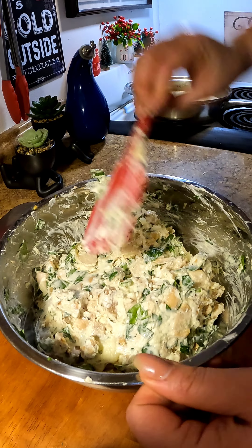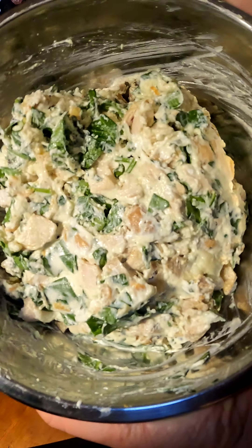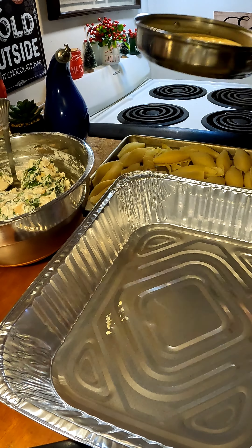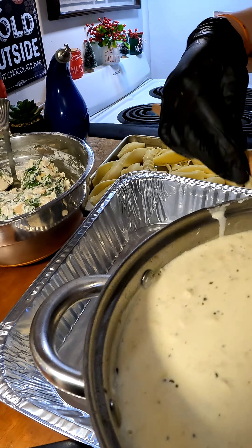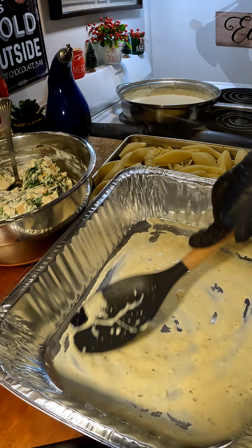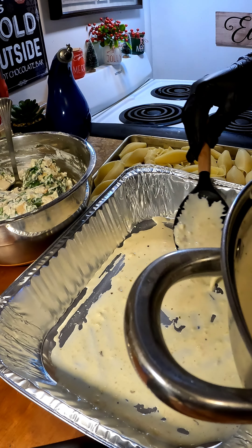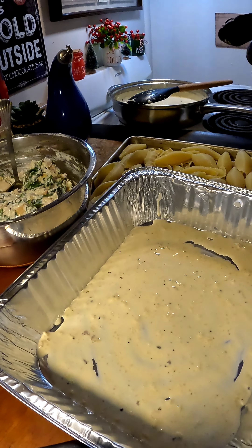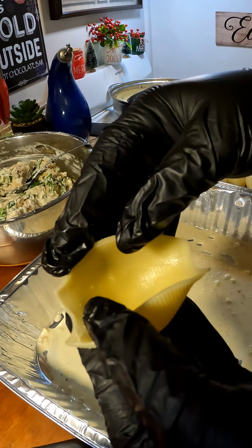Our filling is done and now we're going to get ready to assemble our shells. Preheat your oven to 375 degrees. On the bottom of your baking dish, go ahead and add as much alfredo sauce as you want — I wasn't satisfied the first time so I added a little bit more. Spread that around, then grab your beautifully and perfectly cooked shells.